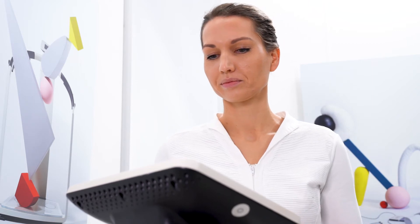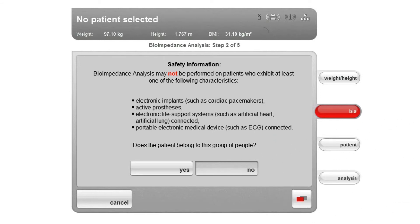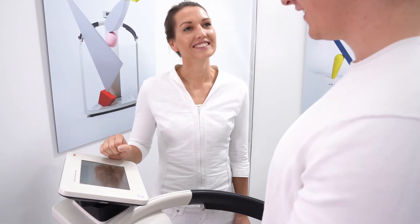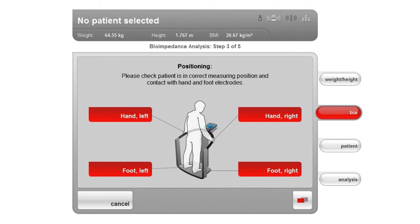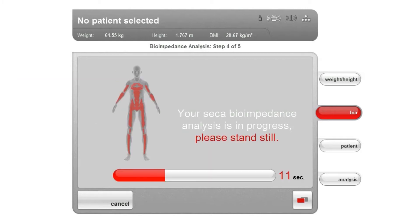To perform the bioimpedance measurement, activate the BIA tab. Specify whether the individual belongs to a group of persons for whom bioimpedance measurement must not be performed. Only if the test subject does not have any of the listed contraindications may the measurement be continued. Before each measurement, the device checks the contact of the hands and feet to the electrodes in a short test. If the test subject has proper contact with an electrode, the corresponding electrode indicator on the display is shown in green; otherwise it is shown in red. Only when all electrode indicators on the touchscreen display are green does a countdown appear to indicate the time until the start of the measurement.